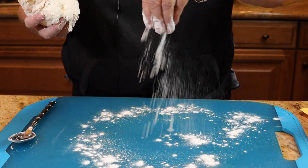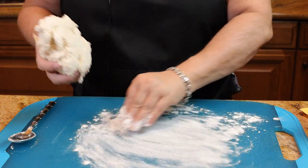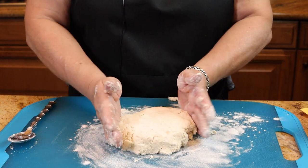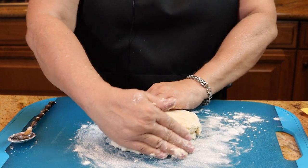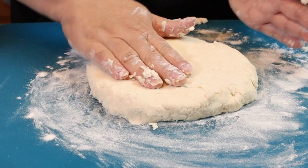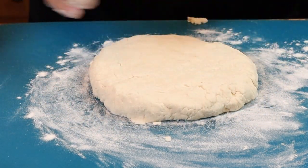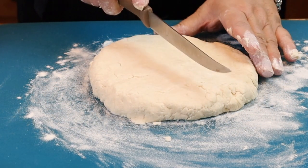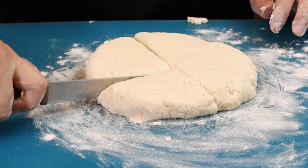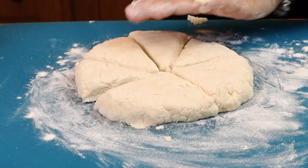Place a little bit of flour on your cutting board so the dough doesn't stick. Form the dough into about a 10-inch circle, then take a knife and cut it into pie shapes — you should have eight pieces.